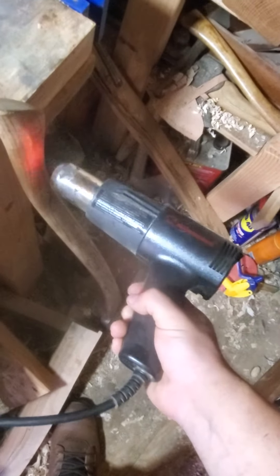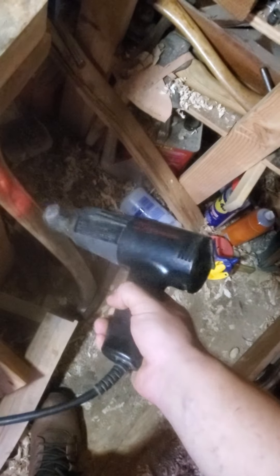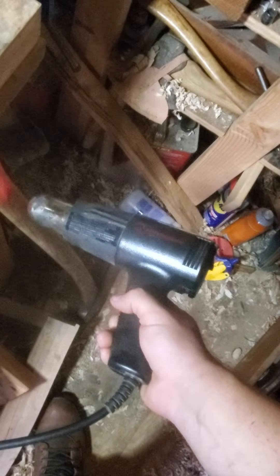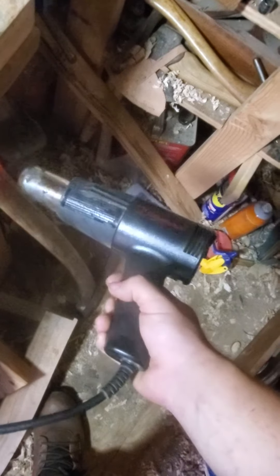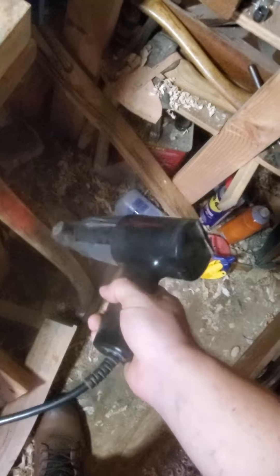I'm simply just heating up this handle to be able to bend it back into position — it's pretty warped and I'm trying to fix that. This is the method I found that works pretty well. I'm going to be careful to spread the heat out so I don't actually leave any scarring in the handle.